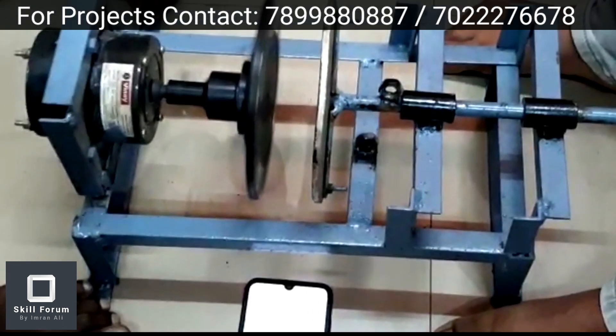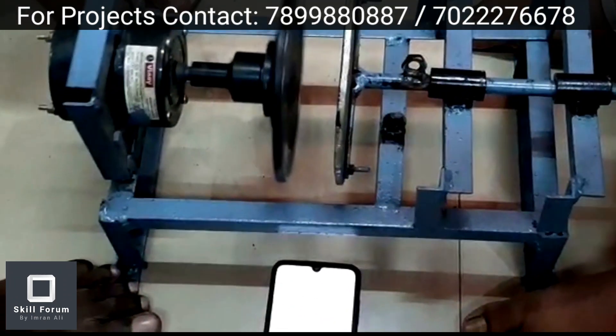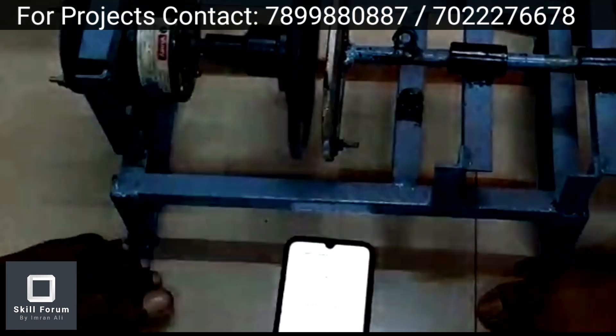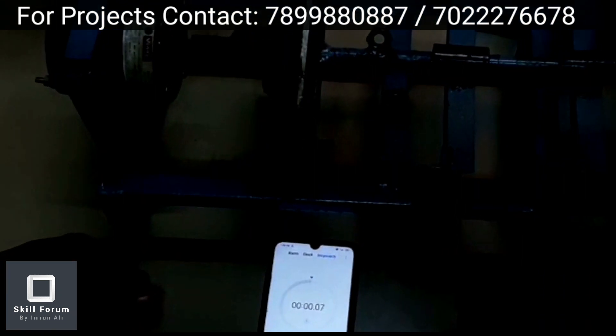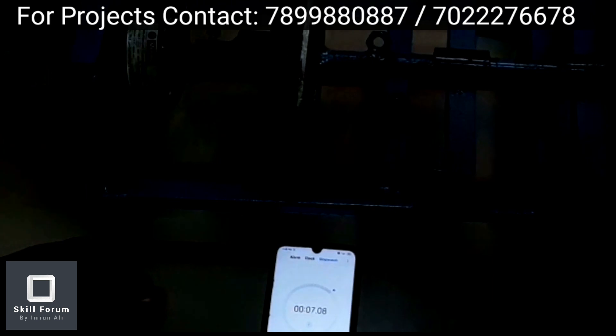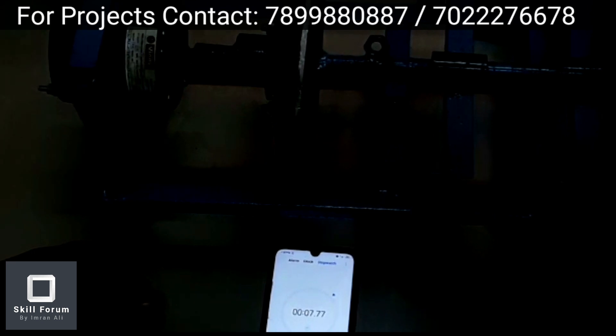Next, we switch on the motor and now apply the brake. The aluminium disc is moved towards the rotating disc — the one on which the permanent magnets are radially placed. The brake has been applied. It takes around seven to eight seconds to stop — exactly 7.77 seconds.